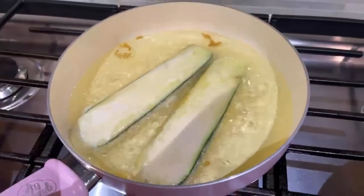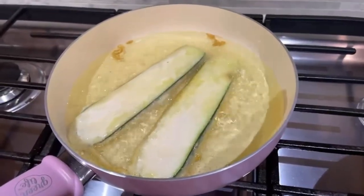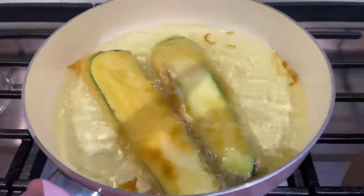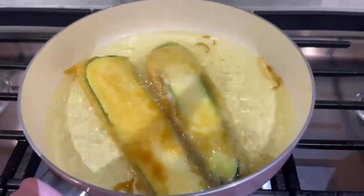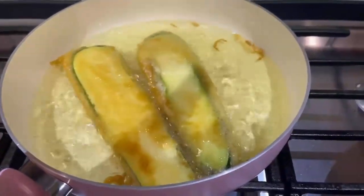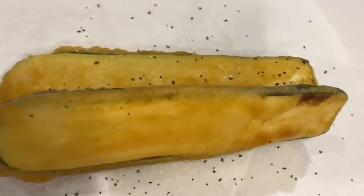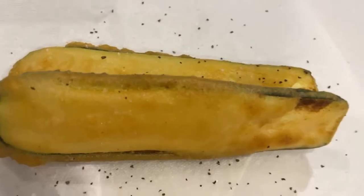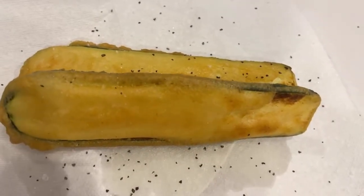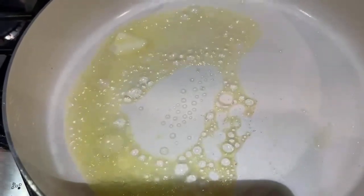I've battered my zucchini in the tempura batter and put it in my olive oil. I'm going to flip it over. These are going to cook pretty fast. My zucchini is ready — I sprinkled it with some sea salt and some coarse black pepper. I added in another tablespoon of oil and I'm going to put my crab claws in here.